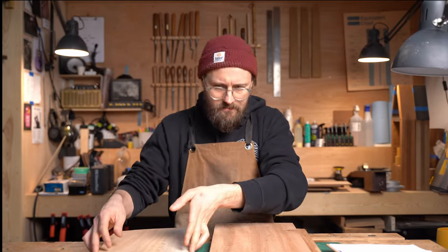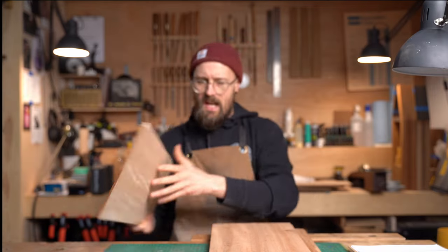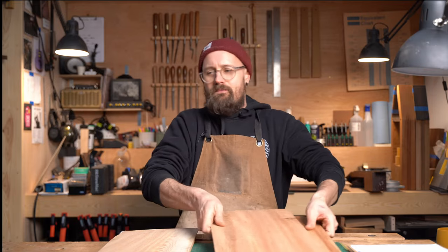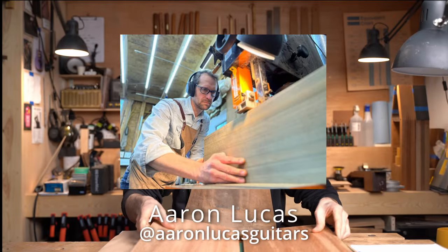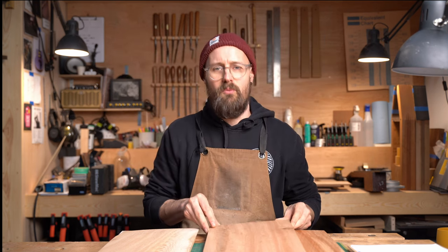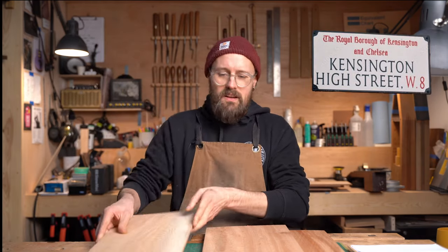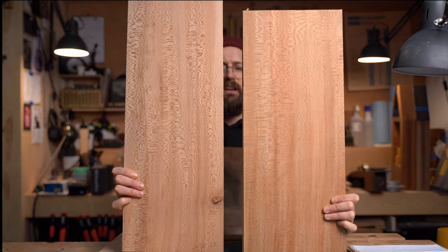So these three sets I have here: we have the London plane, Platanus hybrida — this set I got from Phil Conway. If you've watched the channel before you'll have seen that I buy a lot of timber from him, so shout out to Phil. These two sets were sent to me by my very dear friend Aaron Lucas over in South Carolina — he's my wood guru and always sends me beautiful stuff. This one from Phil actually came from Kensington, which is very cool. These two are both American sycamore, Platanus occidentalis.